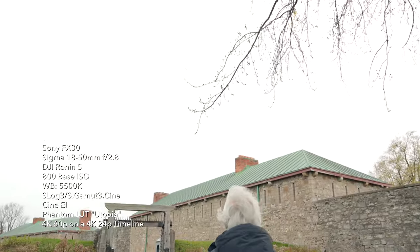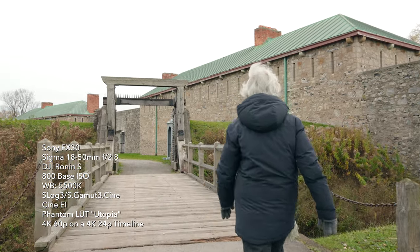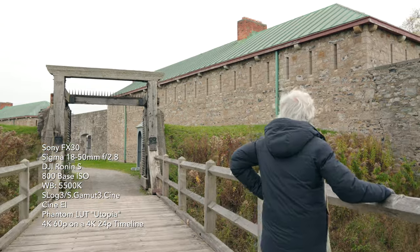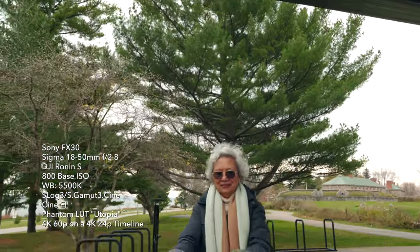We filmed a lot of the shots in a park — it was the right location for my mom since she's also doing some walking exercises at that time. So really, why not make the most of our time while we're there? Everything took a month for all the b-rolls to be filmed, including the main interview.